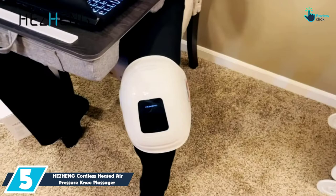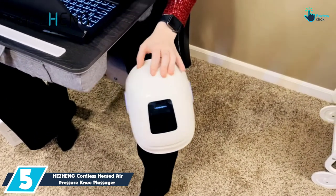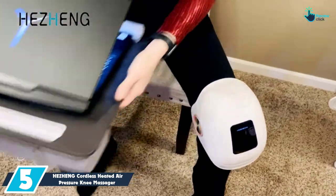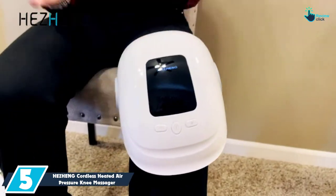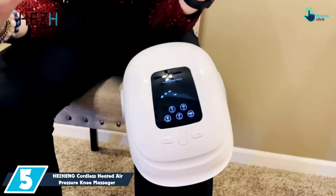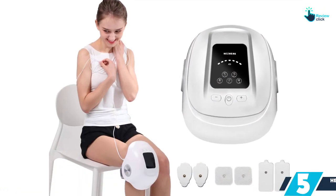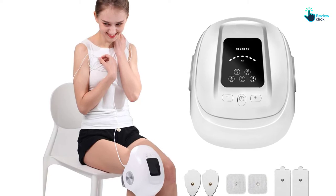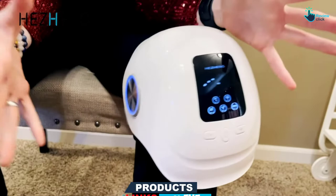Starting at number 5, we have the HEZHENG Cordless Heated Air Pressure Knee Massager with 6 Pads. This knee massager is seamlessly built to fit men and women. It works with electrode pulse pads that will fight against chronic pain. This air pressure knee massager has 5 functions, including shiatsu air compression, warm heated TENS pulse, comfortable vibration, and red light therapy. It also has a 15-minute time setting, 14 levels of intensity, and 8 modes.